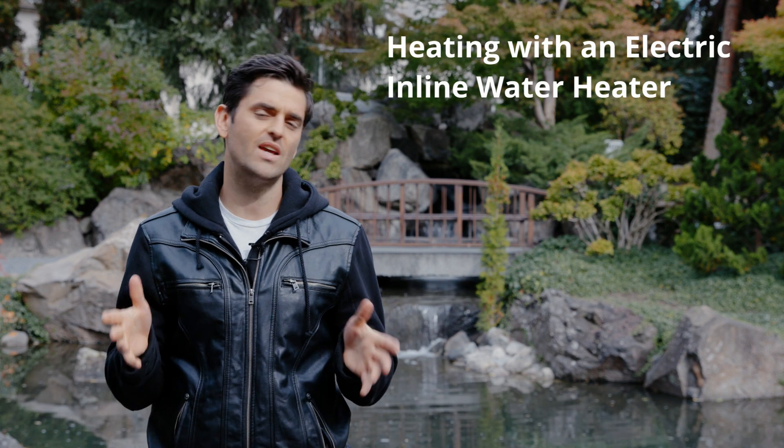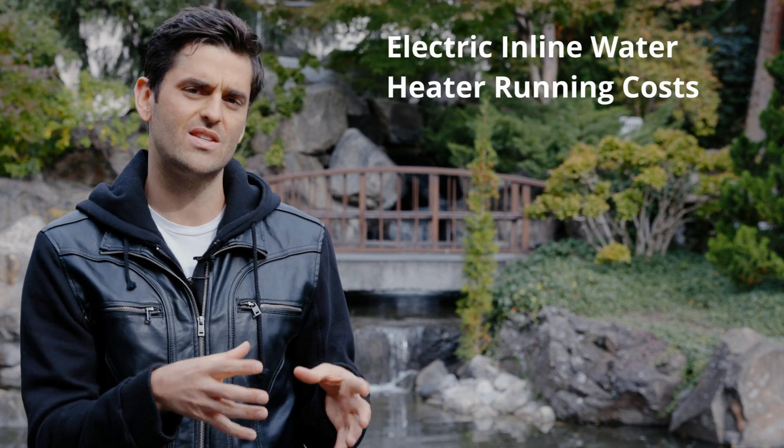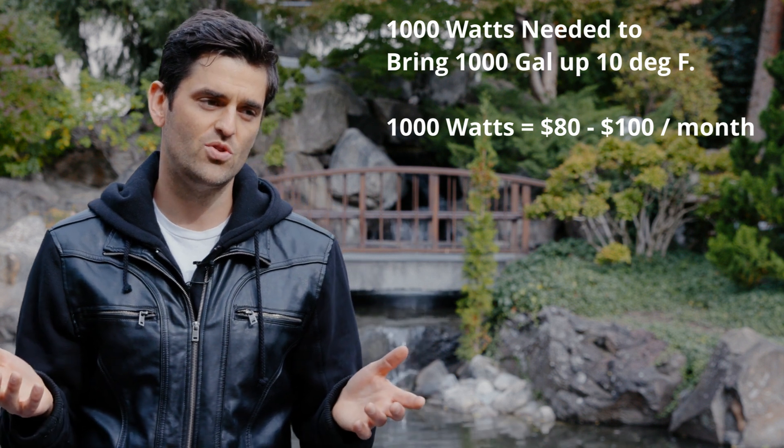In most cases we don't actually recommend heating your pond, and there are a couple reasons for that. The first reason is the cost — not the cost of the heater itself, but the cost of electricity. Most ponds are not insulated and the ground is cold, so any heat you put in just gets pulled right out. A general rule of thumb for an electric inline water heater is that to bring a 1,000-gallon pond up 10 degrees Fahrenheit, you need 1,000 watts of heat, and that's actually pretty expensive.